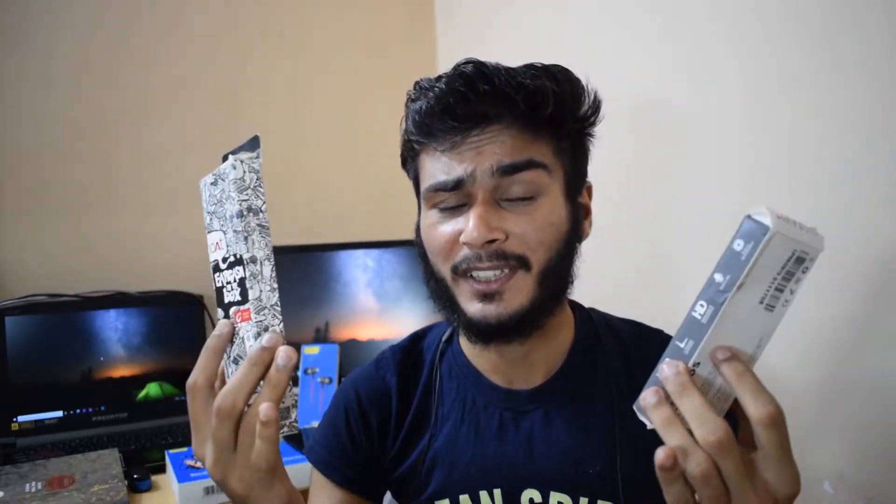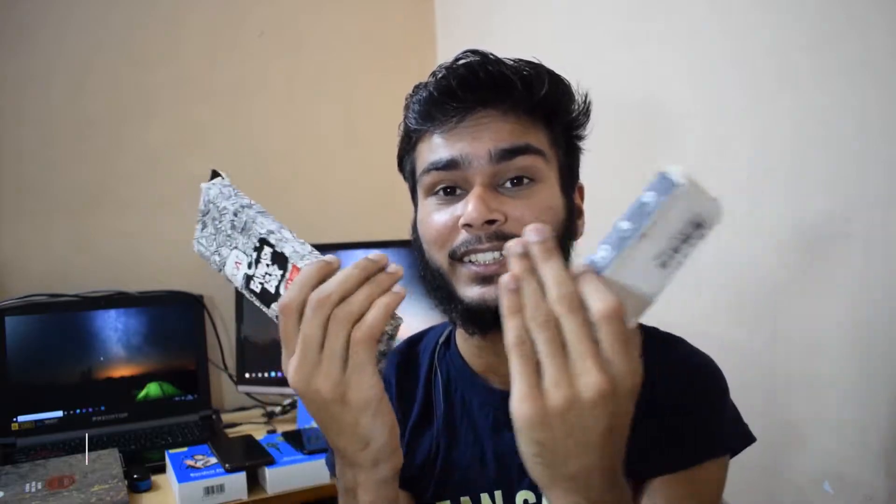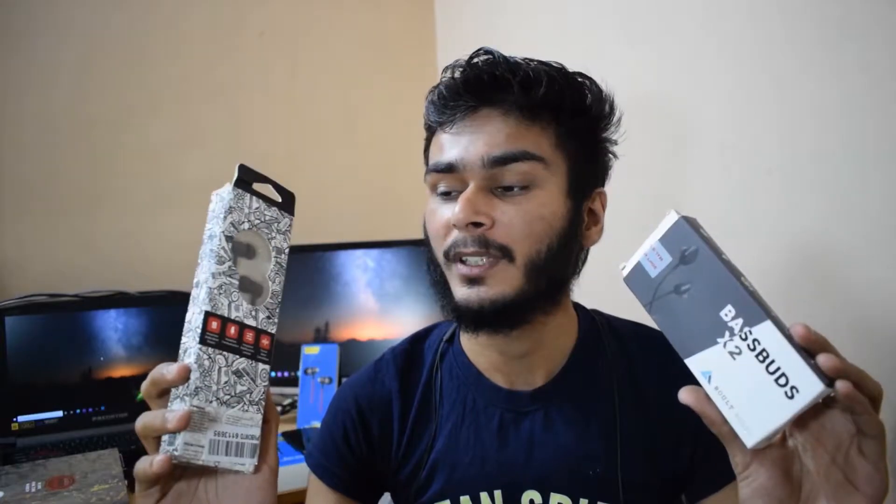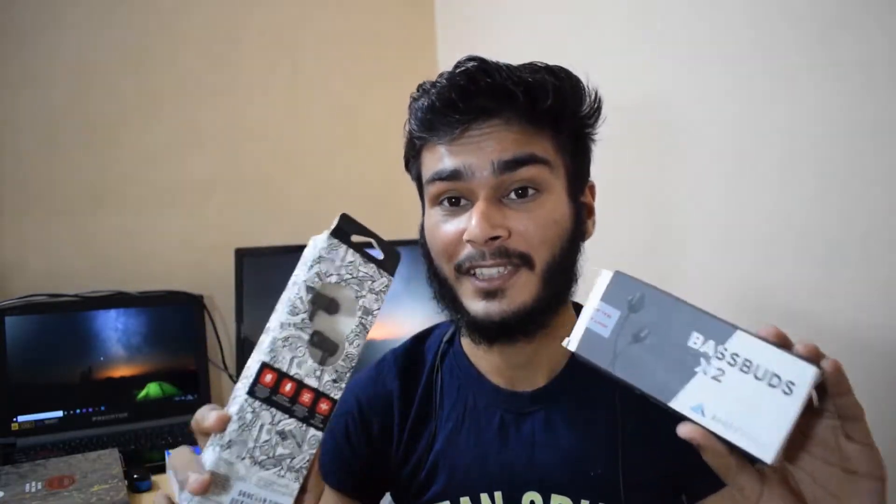So guys, this button here is a little bit of a hook. The left-hand one is more on the tab — you can add a little bit of a hook. And this button here is a nice button.